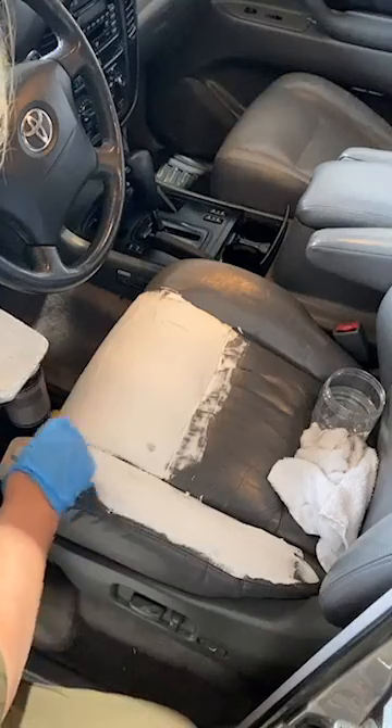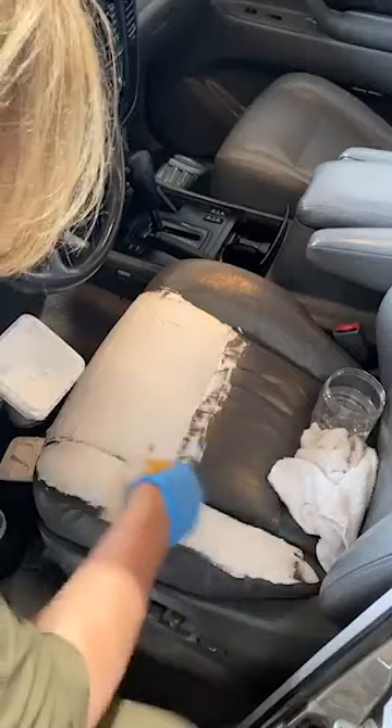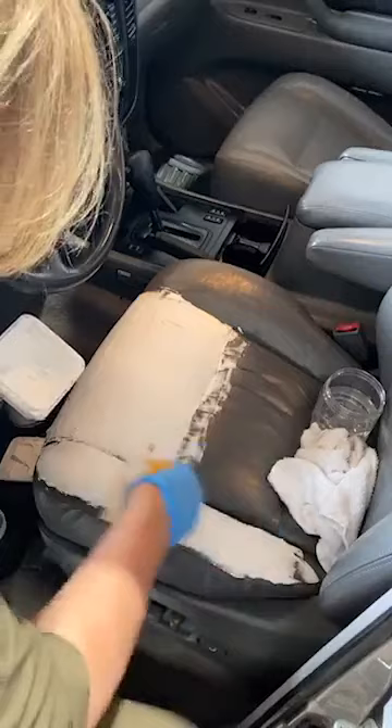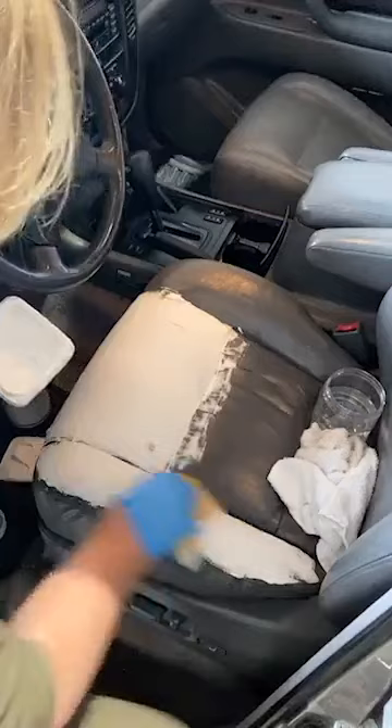After I get this smoothed on here, I'm putting on a decent coat. You don't want to apply it paper thin and try to maximize your product — you'll ruin its integrity. You want to leave a fair amount on there. It's not strong if it's paper thin; you need about an eighth of an inch thick if you want it to be durable. You have to leave something there to be durable.